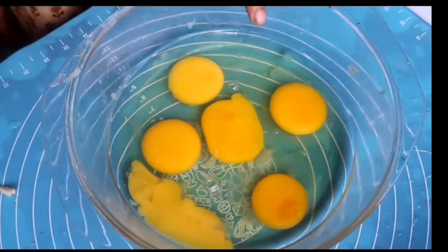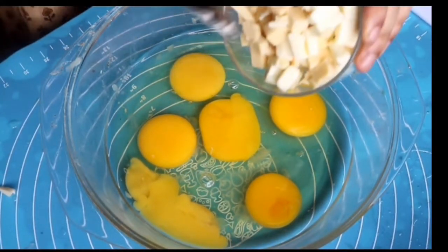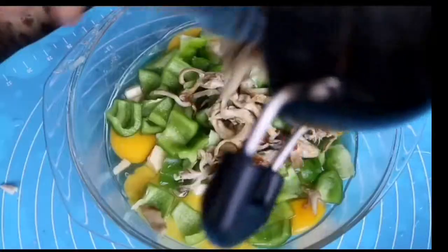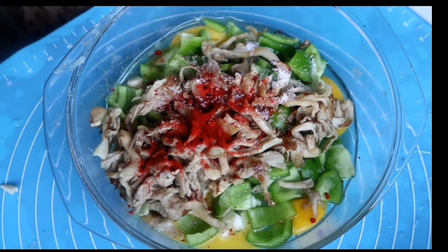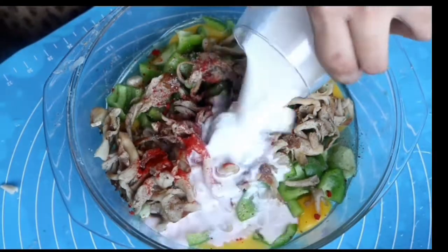I've already broken my six eggs into a bowl. Into that I'm going to add my cheese, capsicum, mushrooms, a tiny bit of paprika, and a tiny bit of salt — be careful with the salt because the cheese is already salty, we've already salted the potatoes, and we've lightly salted the mushrooms as well. Then I'm going to add in my milk.